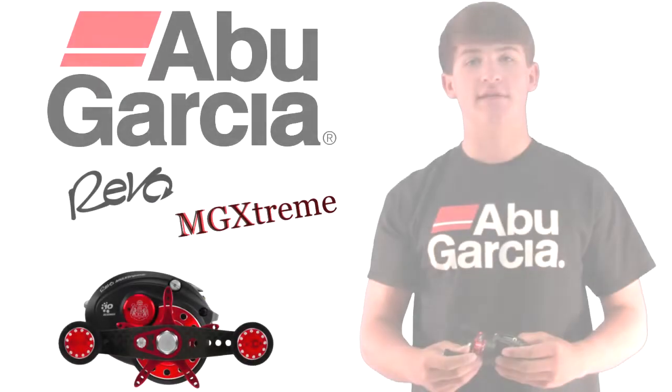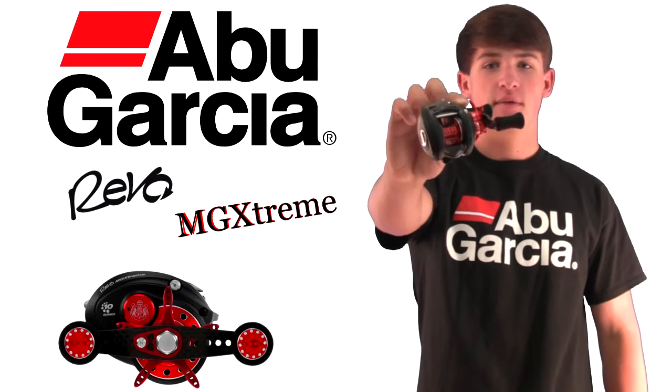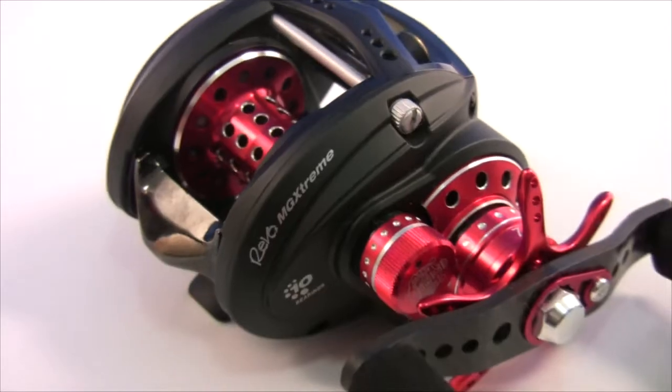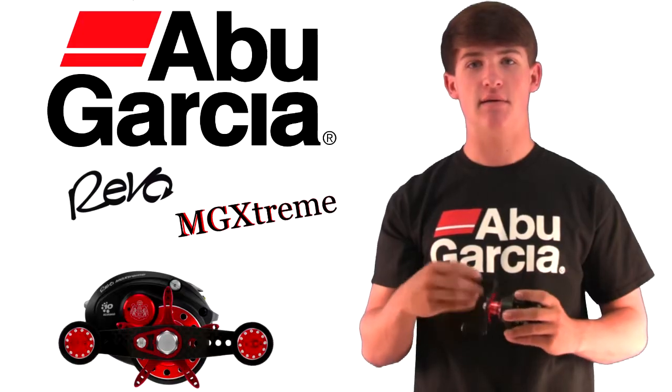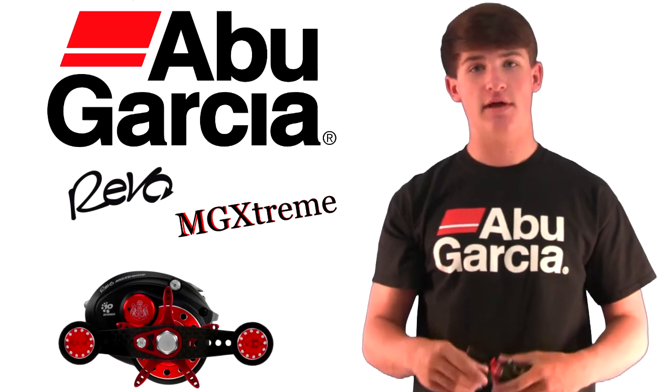How's it going guys, Noah with Bass TV. Today I have a reel review and it's over my new MG Xtreme by Abu Garcia. This is definitely the best low profile reel on the market. I have many MGXs but this reel compared to the MGX is just amazing — the casting, the performance, the lightweight, everything about